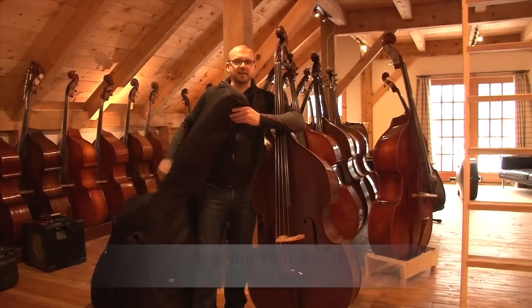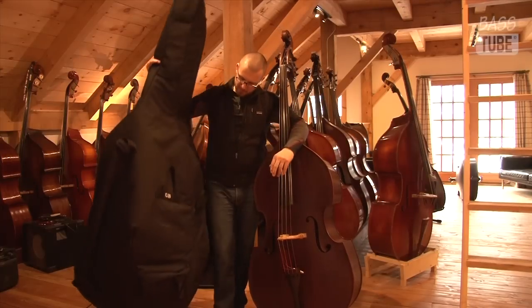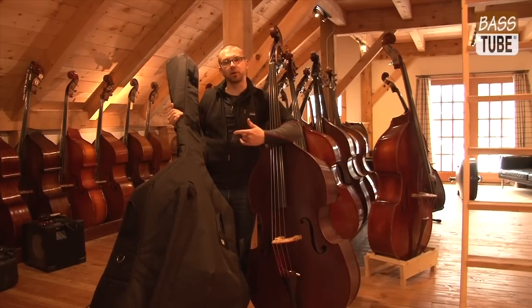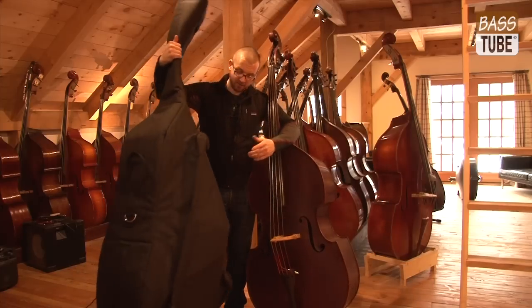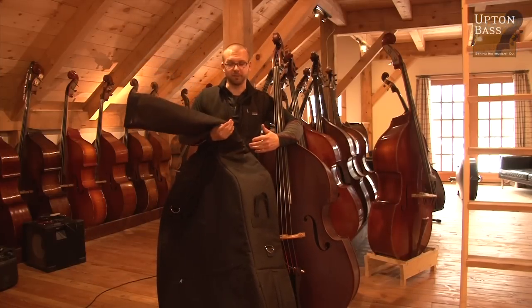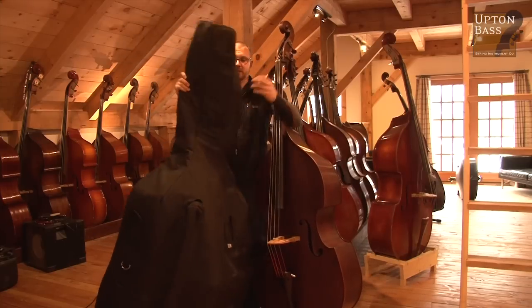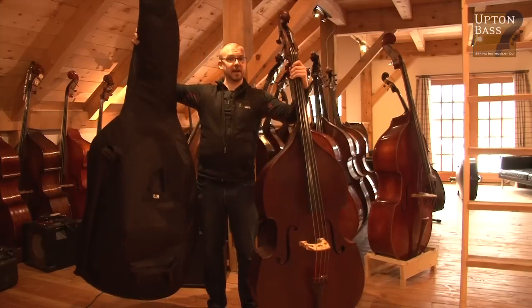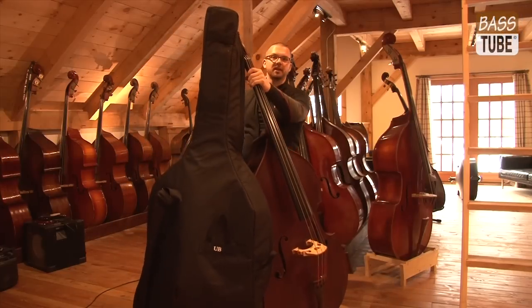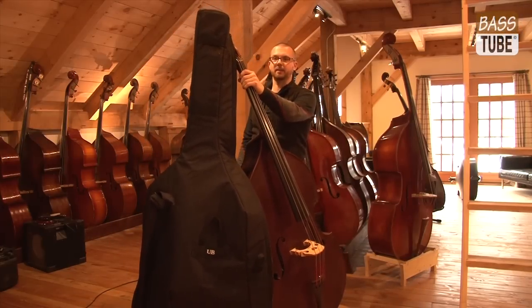The number one thing that I see guys doing is they have their bag full of extra strings, their bow case with a bow — maybe two bows. They've got music in the back, a real book, who knows what. They approach the bass just like this, take the bag — and I have nothing in this bag, by the way — they take the bag, throw it on the scroll, and this is the beginning process of bagging up the bass.